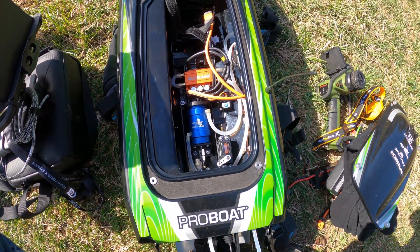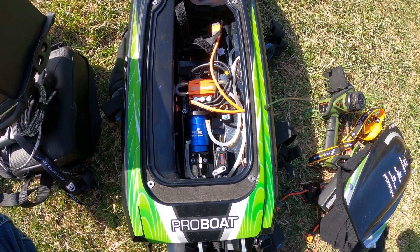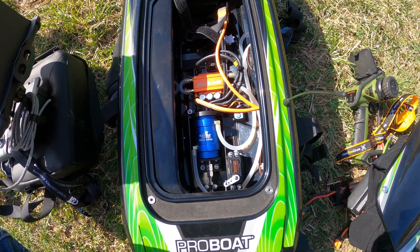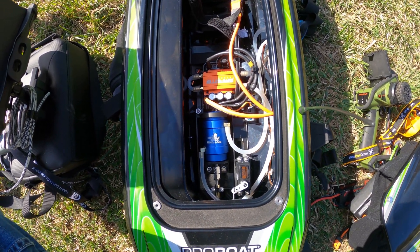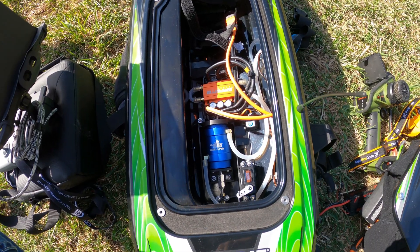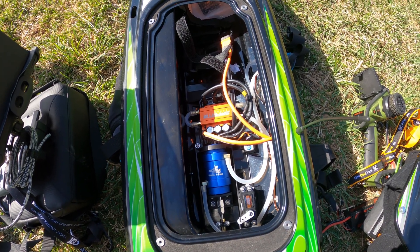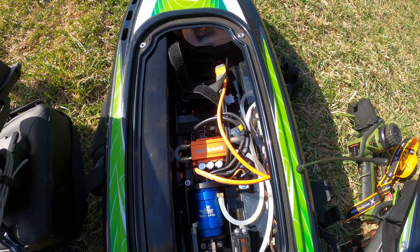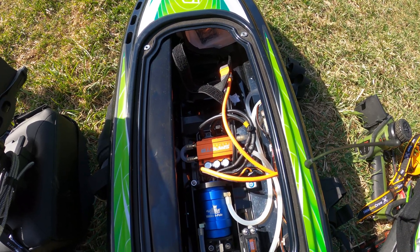Trying out the Smart ESC on my Sonic Wake. The stock 120-amp ESC only lasted about three runs. I do have the dual pickup on the rudder as well, but I ran at full throttle most of the time — the boat was so well planted I had no choice. I've adjusted the tabs a little and messed with the turning fins; she seems to be rising out of the water a little better now.